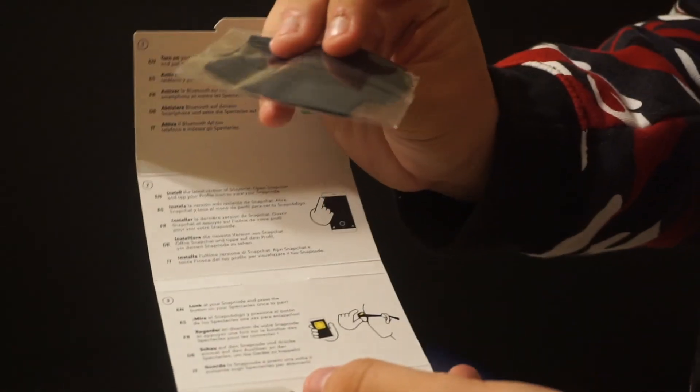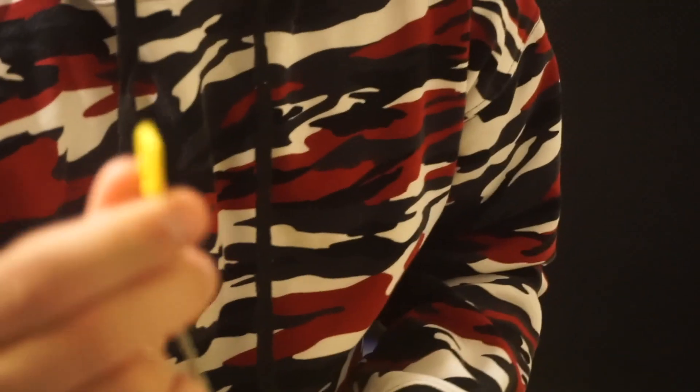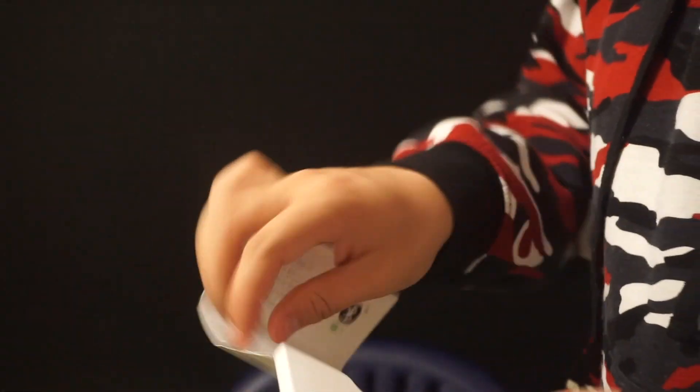So we're gonna open up what's inside right now. We have a microfiber cloth to wipe down the lens and my screen. We have the charger — so right now we get this, we plug it in like your iPhone, and then you get this. You get this, and you just connect it, and then I guess it'll charge this. That's what that is.